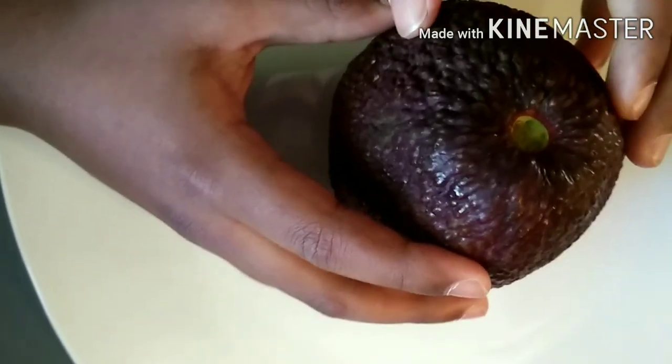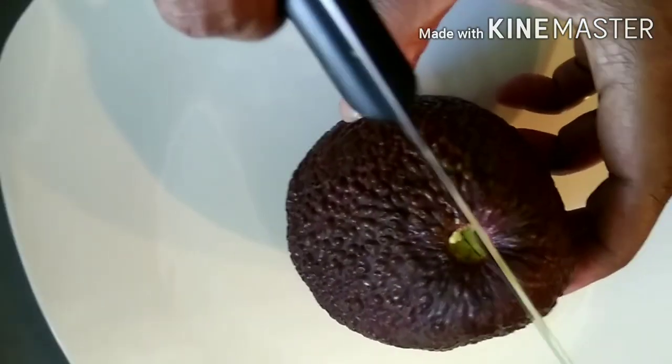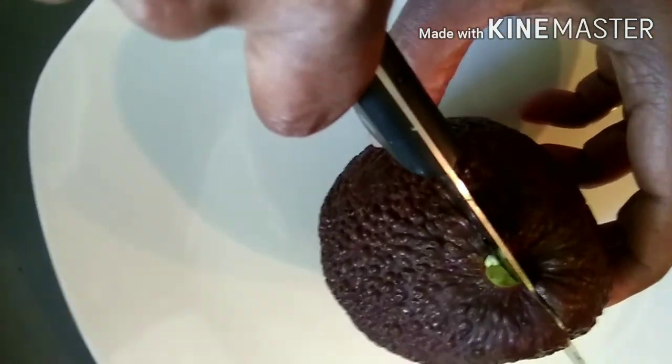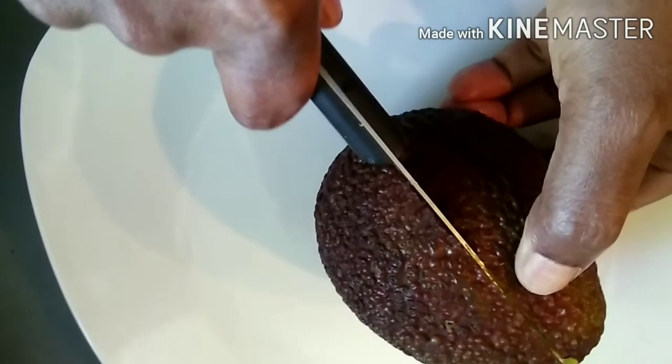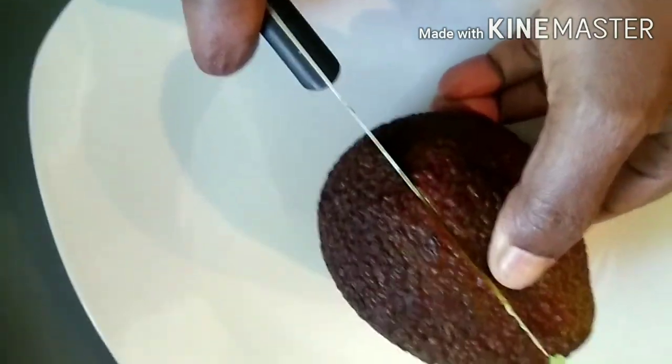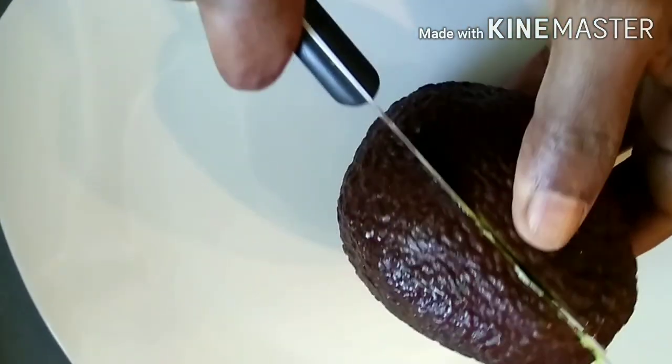Now just cut through the avocado. Please take the help of your mom or dad to cut it. Here my dad is helping me out. Gently cut in the center till you feel the pit inside the avocado, and carefully separate the halves.